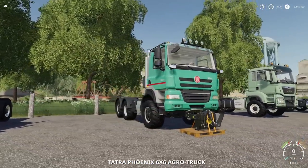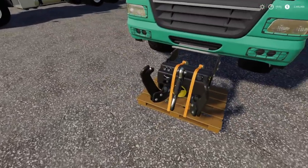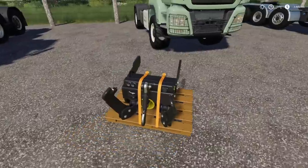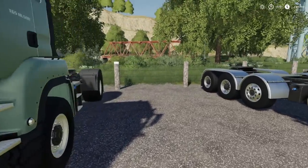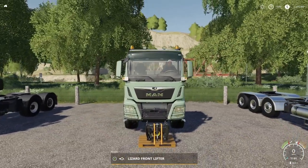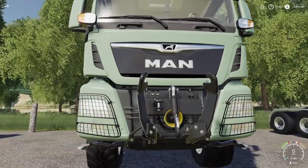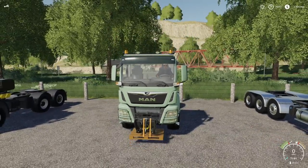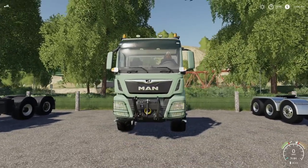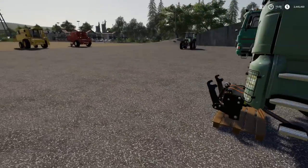Next up, the Phoenix — nope, will not attach to the Agro Phoenix. Let's put it over here on something I know will work. This is our MAN TGS truck, and look at that — Lizard Front Lifter attach — and it puts it into place. We get the PTO, we get the front three-point, and we can lift it and drop it however many times we want. This truck just looks like it's supposed to have that on there.